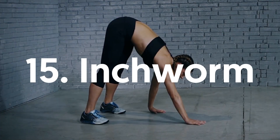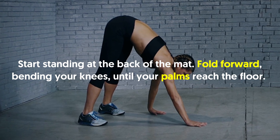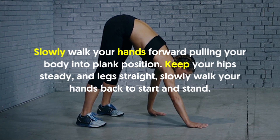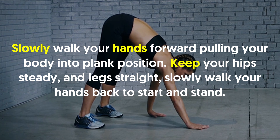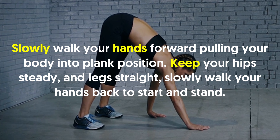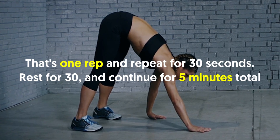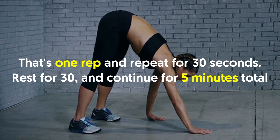15. Inchworm: Start standing at the back of the mat. Fold forward, bending your knees until your palms reach the floor. Slowly walk your hands forward, pulling your body into plank position. Keep your hips steady and legs straight. Slowly walk your hands back to start and stand. That's one rep. Repeat for 30 seconds. Rest for 30 and continue for 5 minutes total.